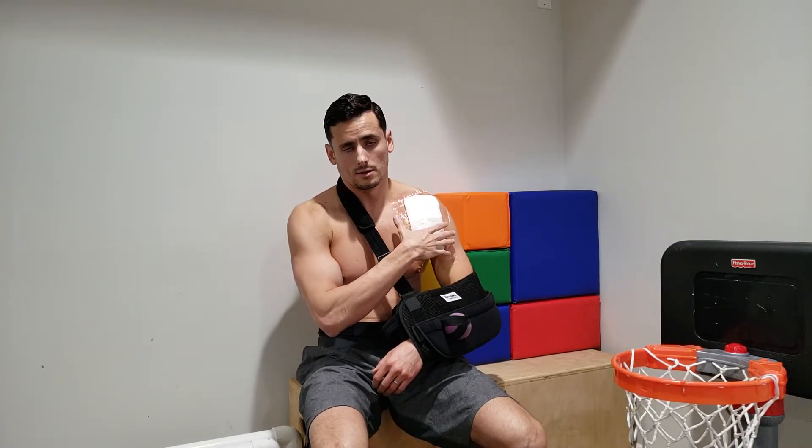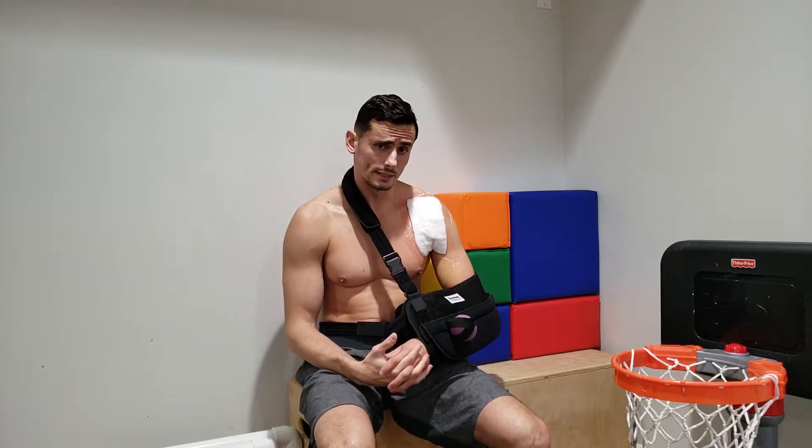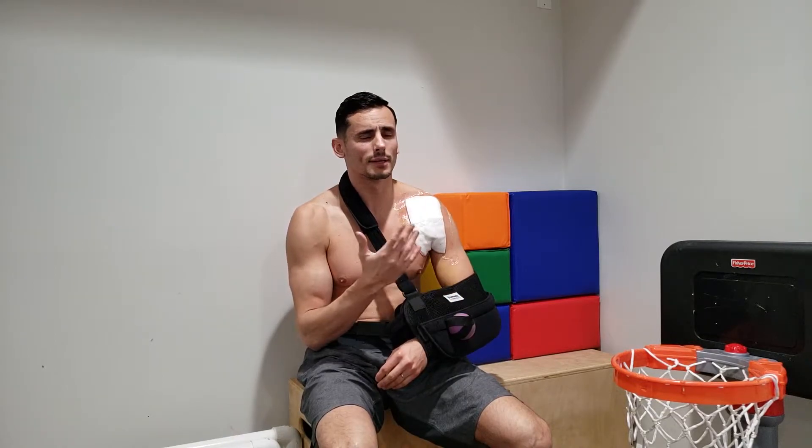The MRI showed what they initially thought was a more than 80% tear. They weren't sure if it was the tendon, the muscle, or what. The doctor said we had to have surgery, so I agreed. This happened on a Friday.